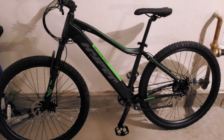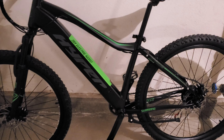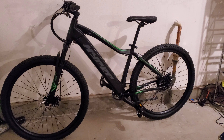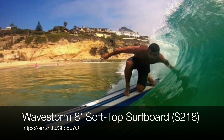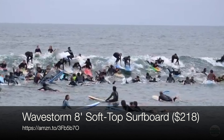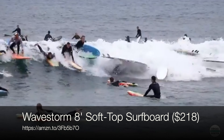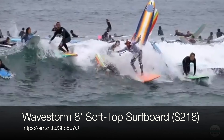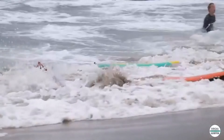Pop quiz: what's the one feature this bike has that my $6,000 Cube Stereo Hybrid doesn't? That's right — a kickstand. You know, this bike reminds me a lot of the Wavestorm soft top surfboards you get at Costco. The old guard kind of hates on them, and they're not the best. But they're a slamming deal, and for someone who's just starting, if it gets them out there, it makes the sport more accessible. Just remember, at the end of the day, it's the person who's having the most fun who's winning.